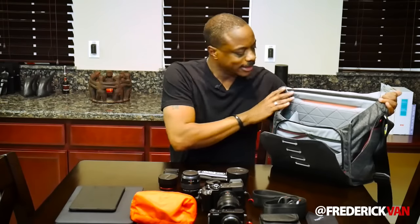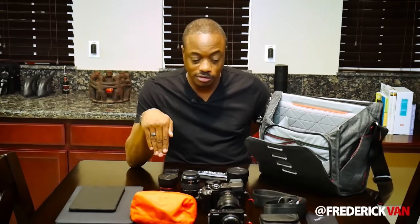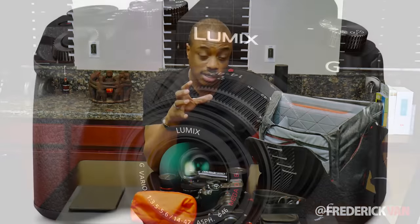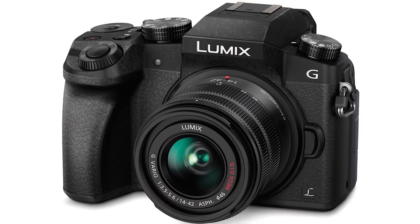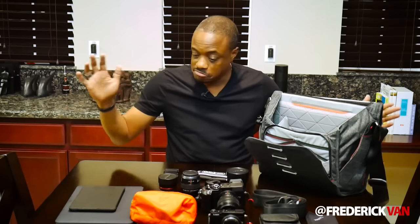I've got about a week before I'm flying. This is the config I'm thinking I'll take, but I may downsize the number of lenses. I may also swap out the GM5 for the G7 — the camera I'm recording this on — because the G7 has 4K video recording capability, an articulated LCD, and an audio input jack for a microphone, which the GM5 doesn't have.